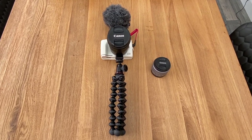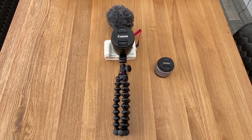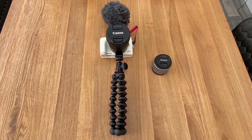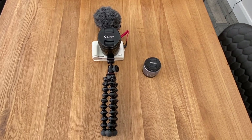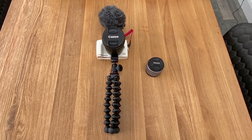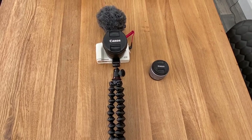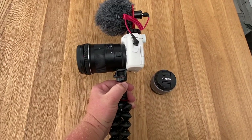Hello and welcome back to another video from Real Therapy Fishing. Today's video is a little bit different — a lot of people have been requesting a camera gear video, so I'm going to talk you through the camera gear that we've got. Sorry if the audio isn't as good as our normal videos; I am filming this on the phone because I want to show you all the camera gear.